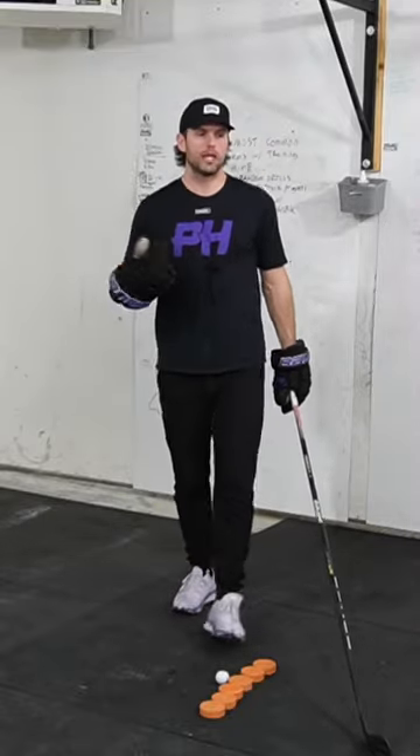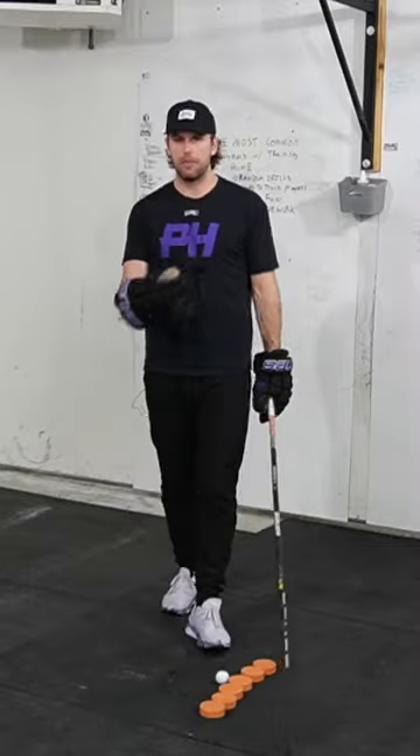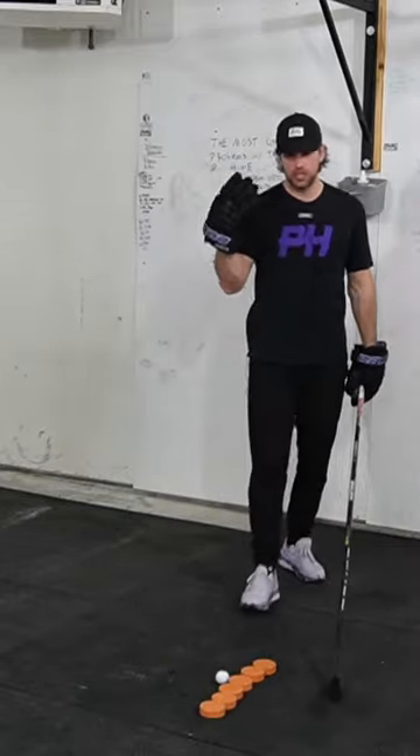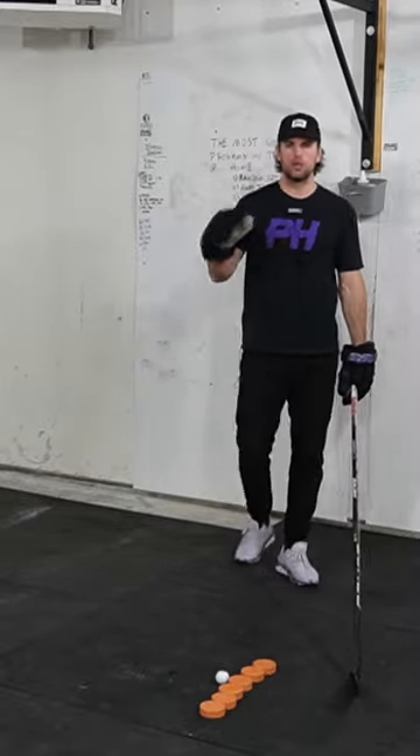What's up, Project Hockey family! Welcome to week number four of the Connor Bedard series. By this point your top hand is feeling good, it's feeling strong, it's feeling developed, and we are just going to keep at it — keep working at it, keep getting better — so that you can build confidence and move on to the ice.